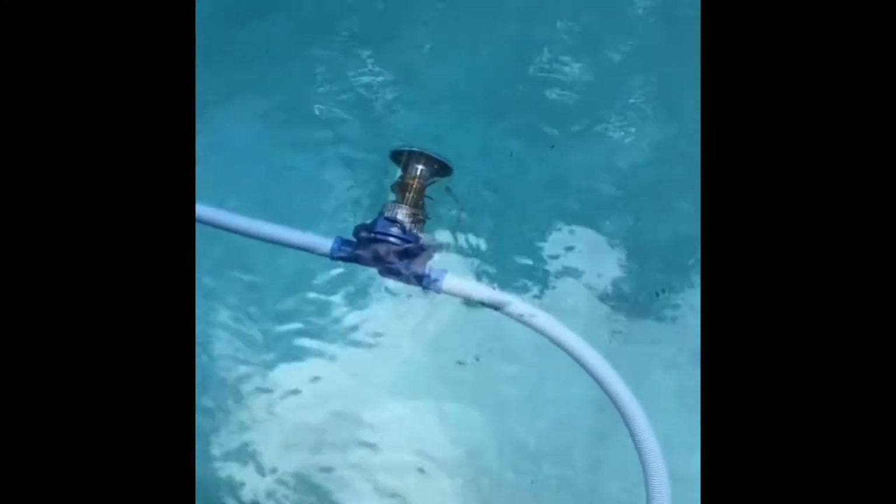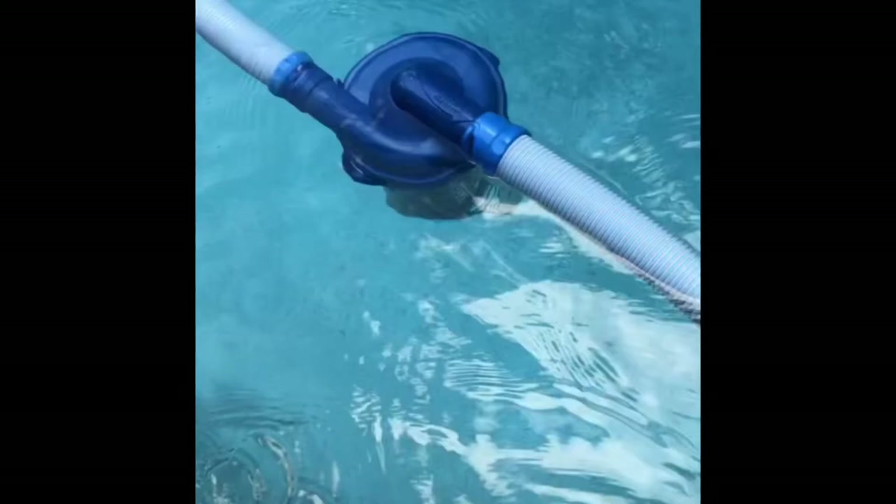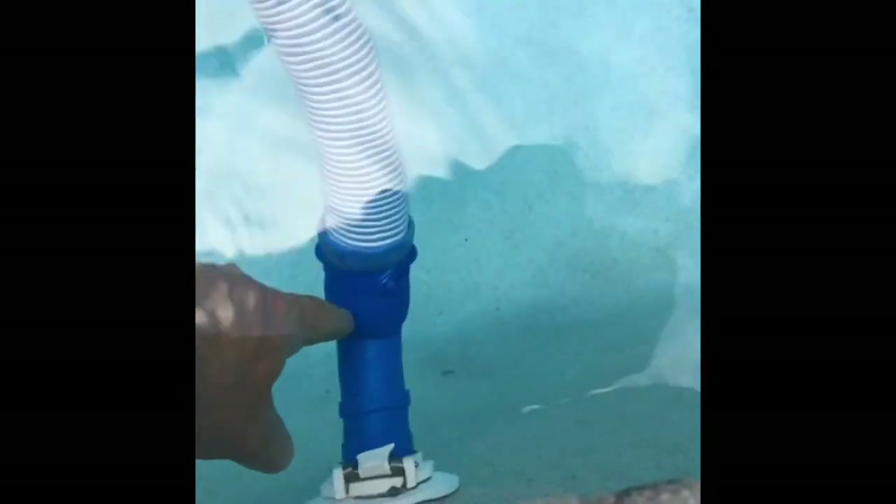If you ever have your Zodiac leaf catcher tilted to the side, and hopefully you installed the twistable one, you just click it until it reaches a straight position. This is a very innovative part of this adapter — it is rotatable. If you ever see that, go ahead and click on your rotator. It comes inside the brand new box when purchased.